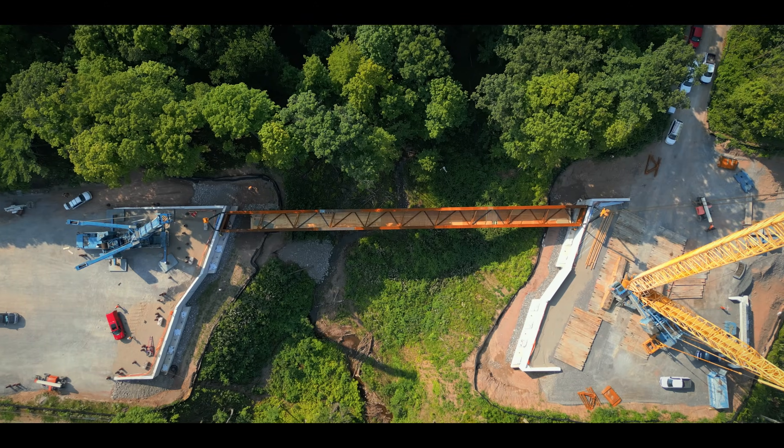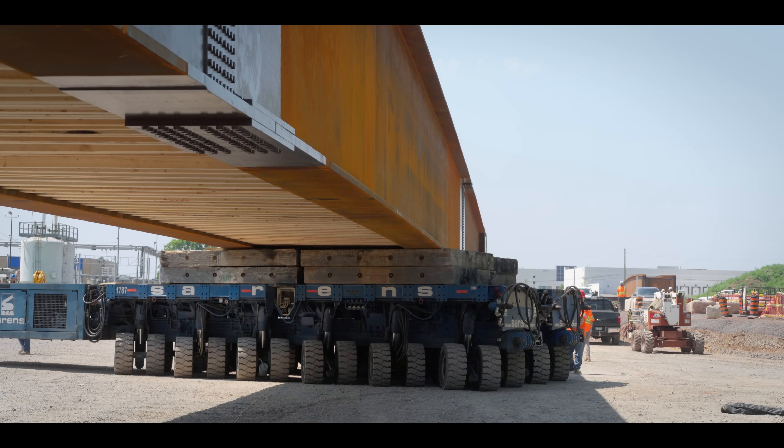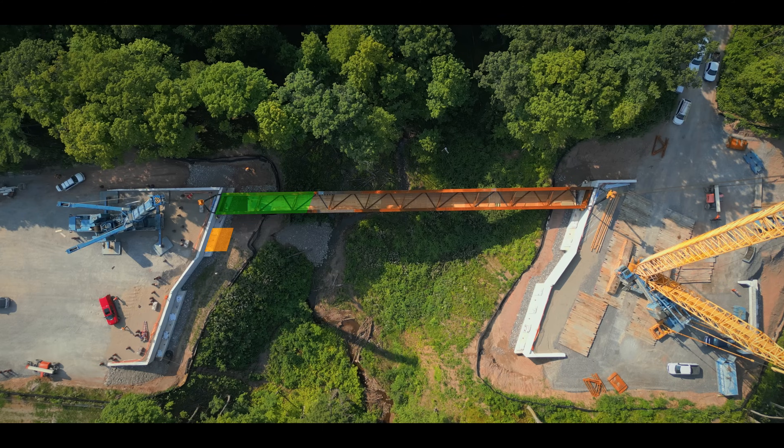Everything went amazing, very good. It was a good process — putting the SPMTs down, coming down here, transferring the load into the cranes. It's a smooth process with these guys. One down, three to go.